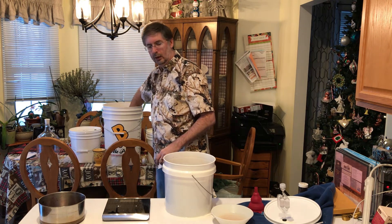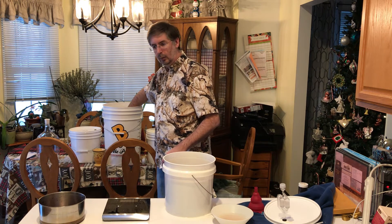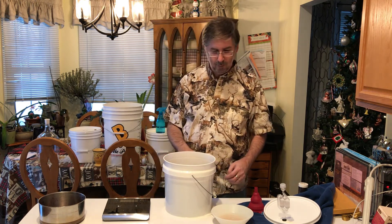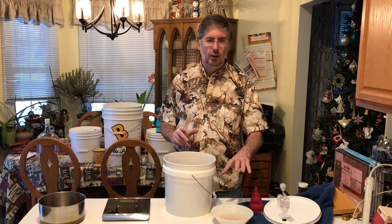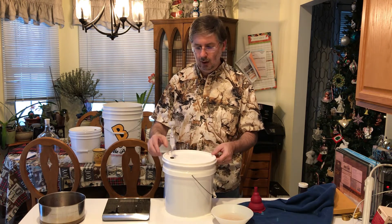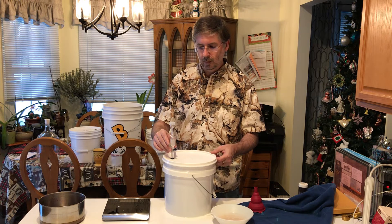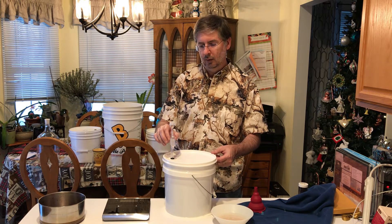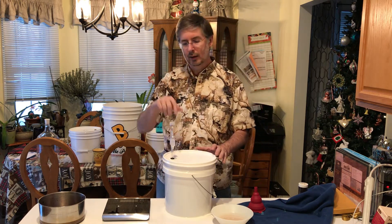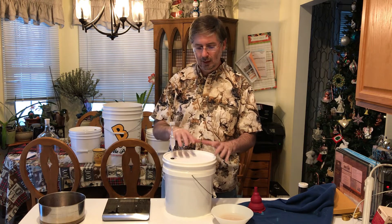We'll go ahead and put the hydrometer back in our sanitation bucket — we're going to use it for our next batch as well, which is when we're making dragon's breath mead. That looks really interesting and I want to try it. So we're going to wait a few minutes for the yeast to finish rehydrating, then pitch it in. In the meantime, we'll go ahead and put our lid on. Our airlock has Star San water in it — that's going to kill anything that tries to climb through there and it won't be able to get into our must.